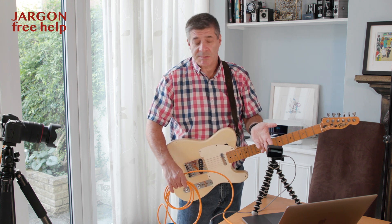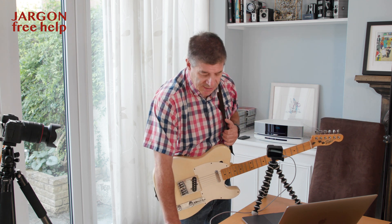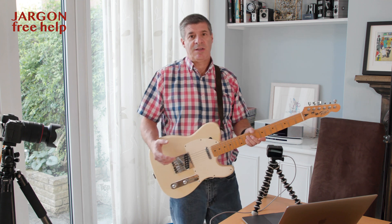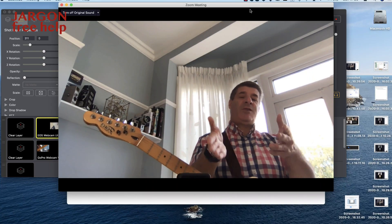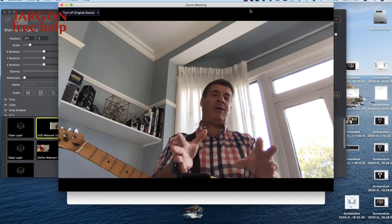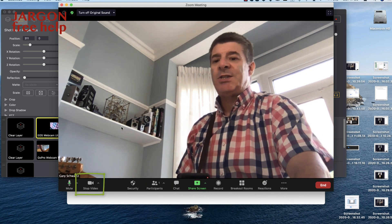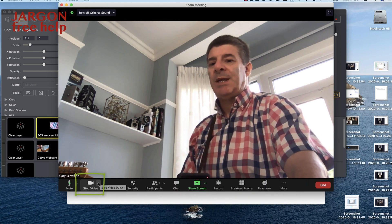If you were teaching something like mechanics — fixing your car — you could get the camera right up close into the engine and things like that. So you're getting the idea of how useful it is. Here on Zoom right now, I have the FaceTime camera, which is the built-in camera on the MacBook Pro.